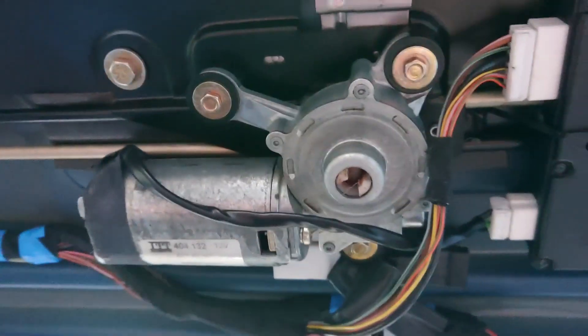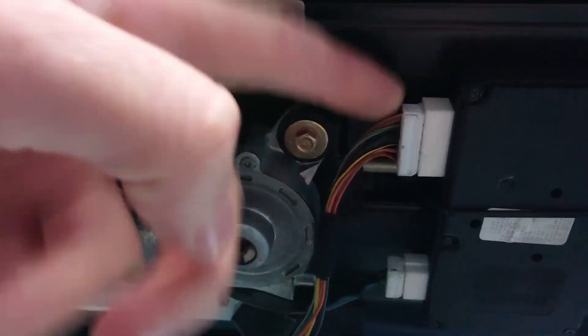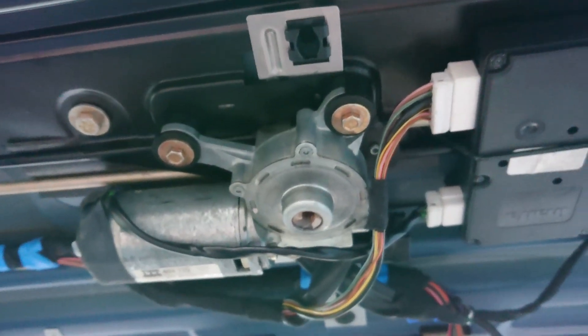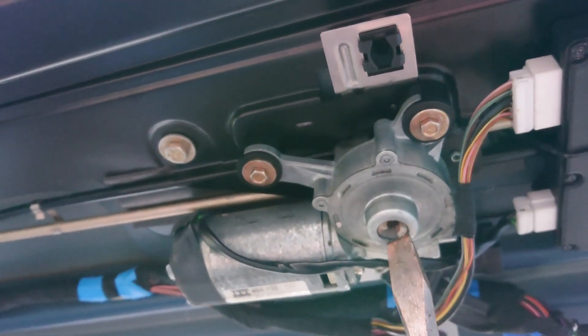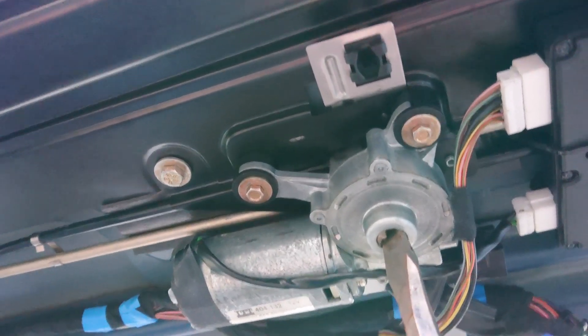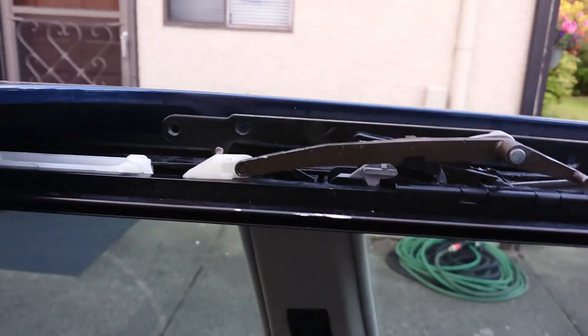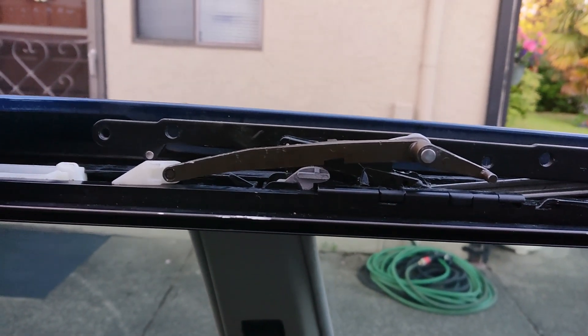Come back under here and bolt your motor on. You've got three fasteners that bolt the motor back on, and you plug it into the control module. Then you're basically ready to test the sunroof assembly. The easiest and maybe smartest way to do it is by throwing a big screwdriver in here and twisting it by hand, just to make sure the assembly moves fairly smoothly.